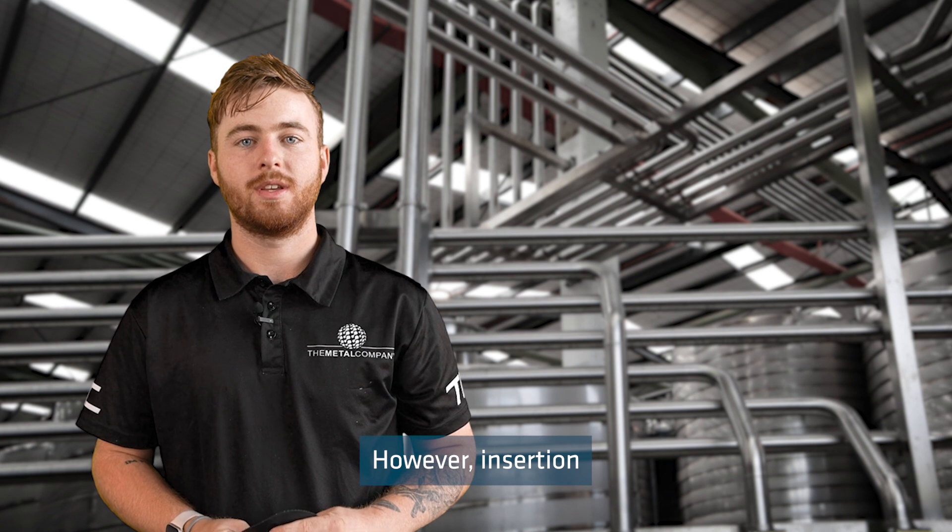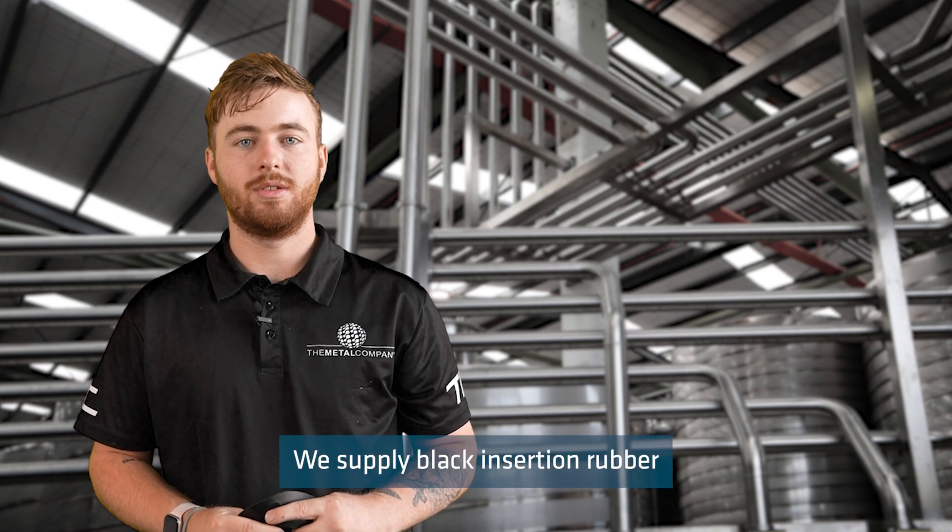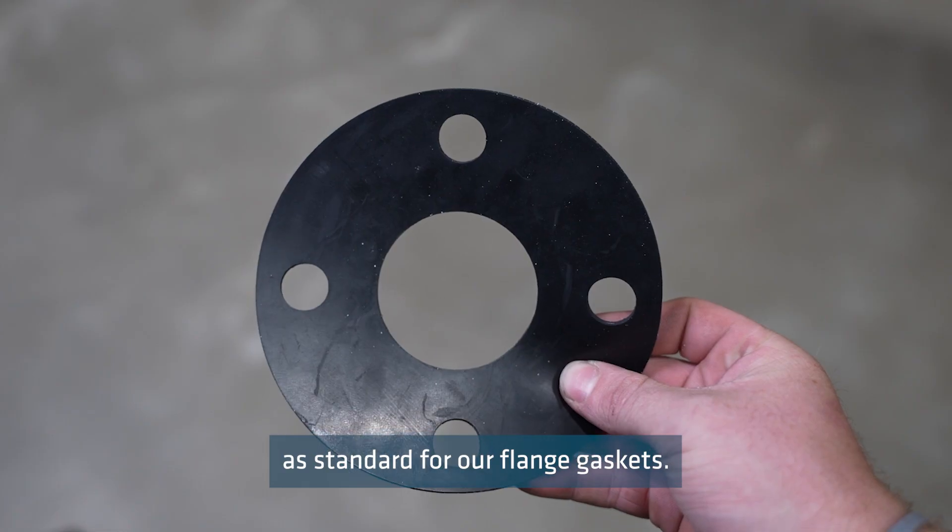However, Insurgent Rubber is not recommended for use with oils and petrochemicals. We supply black Insurgent Rubber as standard for our flange gaskets.